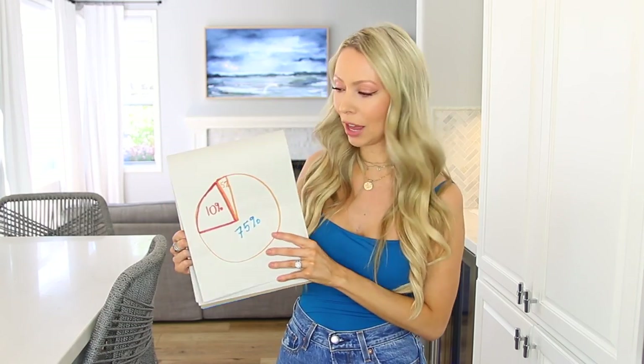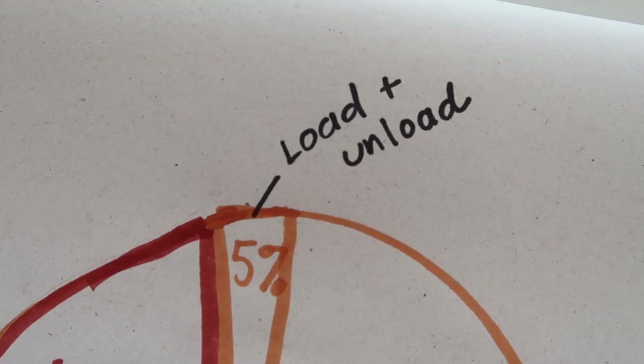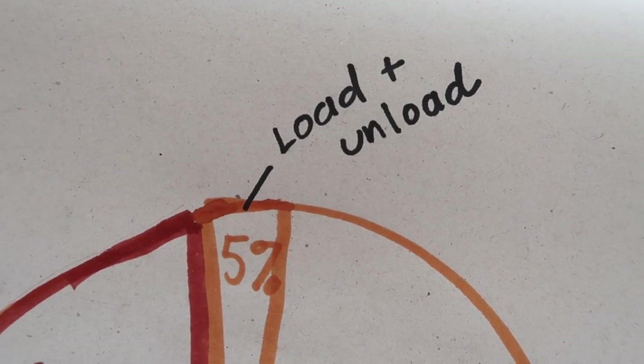Because you guys know I'm scientific here on my channel, we're going to call out a little visual aid that I put together. This pie chart represents where the time is actually spent doing laundry. This little sliver — 5% — that's the time it actually takes just to load and unload your laundry. That part of the process is very minimal in terms of time.